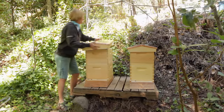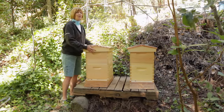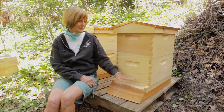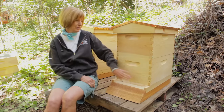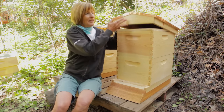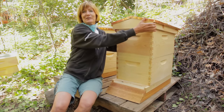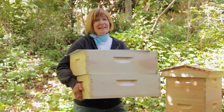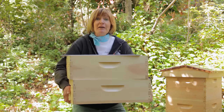Now that everything is dry, my hives are ready for the bees. I'm using the redwood base, the solid bottom board, the entrance reducer, two brood boxes, the inner cover, and the roof. I'm going to store the two supers and the queen excluder until I need them. So be a beekeeper and grow organic for life!